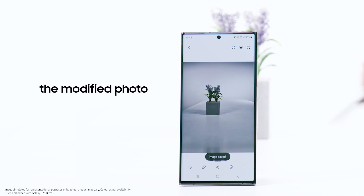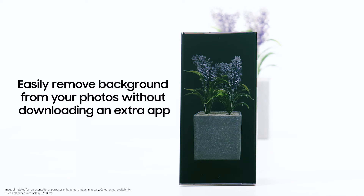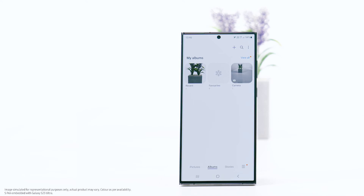Cool, isn't it? Easily remove the background from your photos without downloading an extra app. I hope this video was helpful. Thank you for watching.